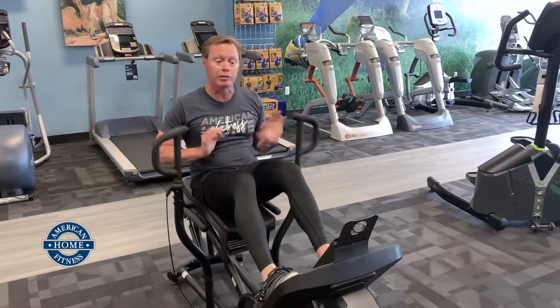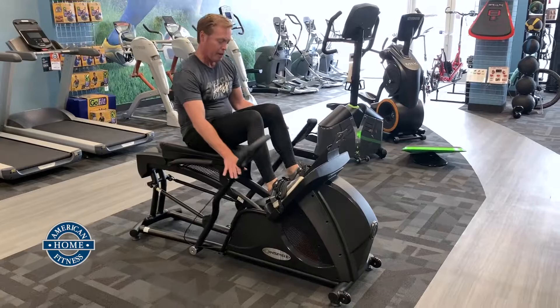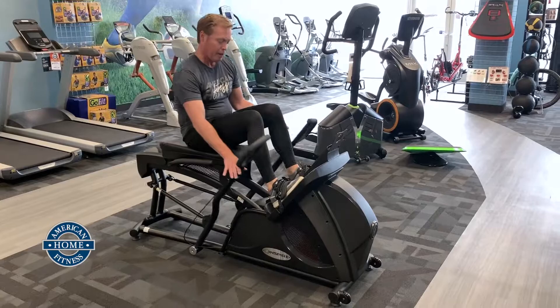So here it is — the Inspire Crossroad 2.5. New and improved big foot plate, great console interaction, phenomenal and more improved resistance. Great machine. Perfect for dad on his Father's Day. Have a great day.